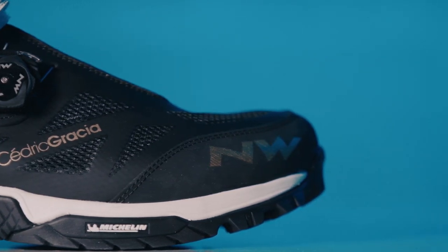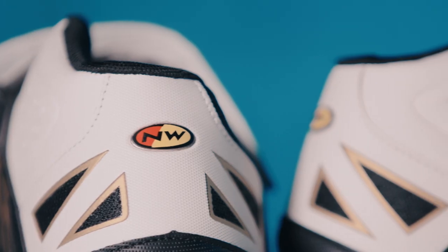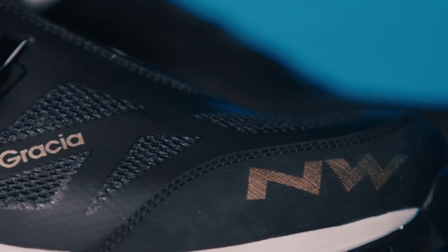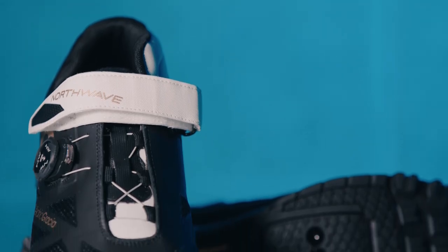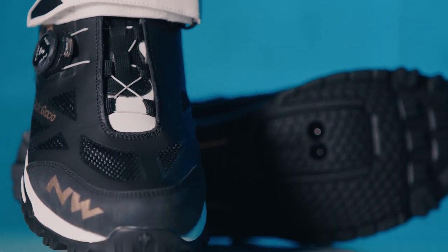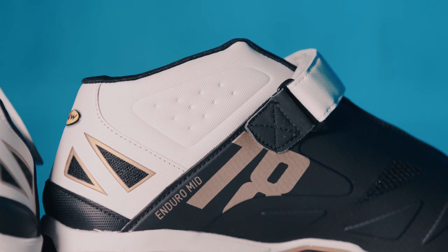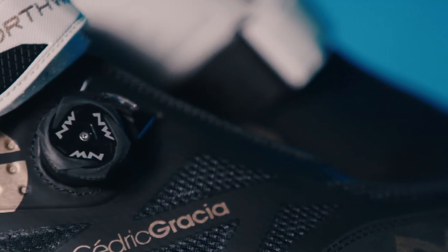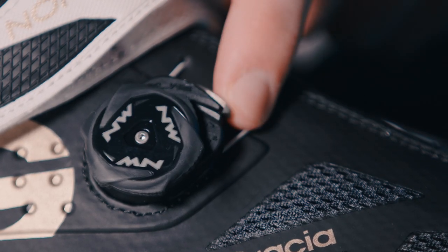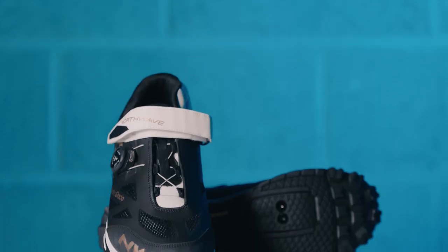Their mid-cut design offers enhanced ankle protection against rock strikes and debris kicked up from the trails, reinforced by the added toe box protection. Northwave have been able to give you all this protection while minimizing the weight and bulk of the shoe thanks to their thermal welded layer construction, and adjustability has been made even easier with their SLW2 dial offering full release with a single button. Perfect after a long day on the trails.